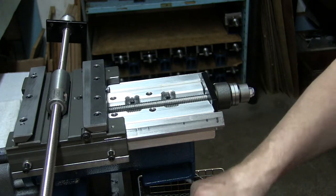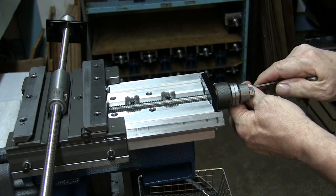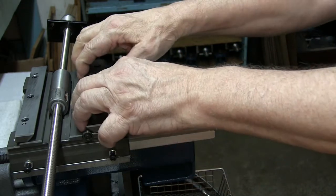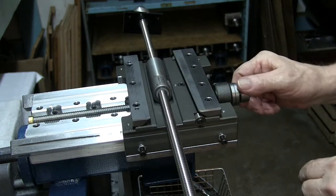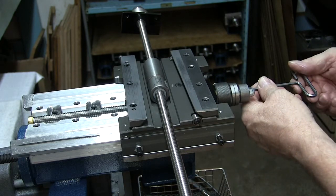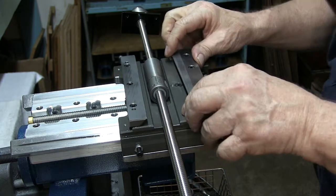Let's put our screws in. We'll tighten these up and back them out about a quarter of a turn each one, so this can flop around loose. Then we'll pull this back almost to the end, maybe leaving a quarter of an inch. Then we could tighten this up, and that'll pretty much align it up nice and straight.